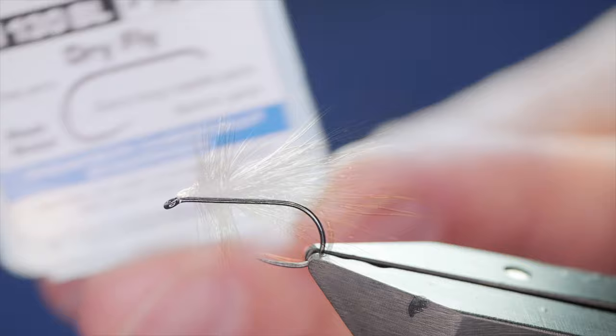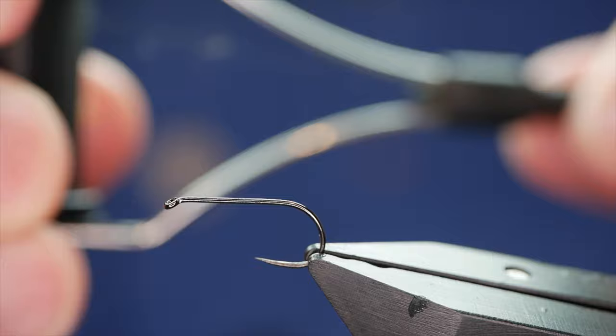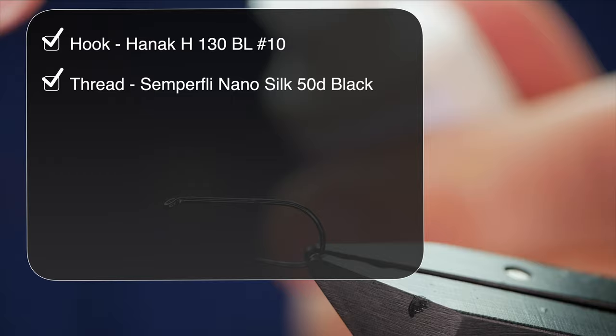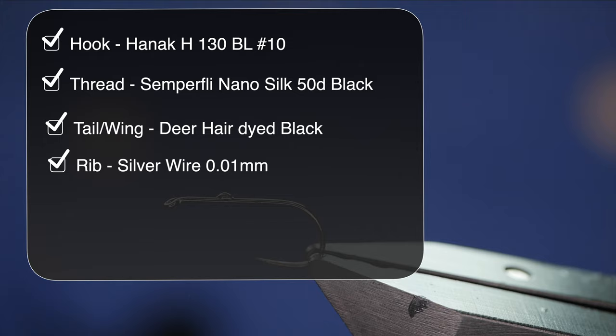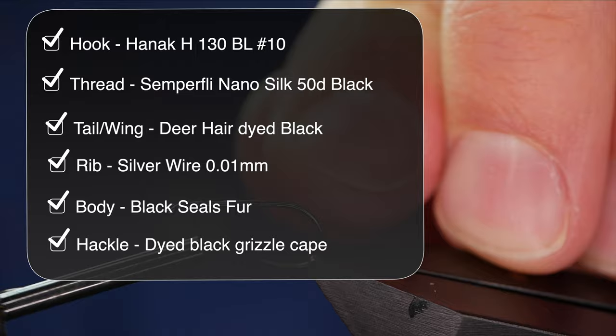The hook in the vise is a Hanak H-130 barbless hook, size 10, fine wire, finished in black nickel. The thread I'm going to be using today is from Semplifiy — it's nano silk at 50D or 12V, black silk. As always with the nano silks, a little touch of super glue onto the shank. Let's get a bed of silk onto this hook shank.